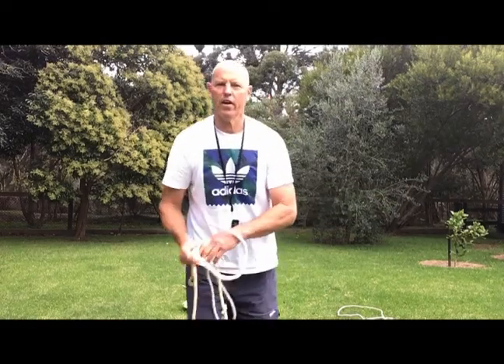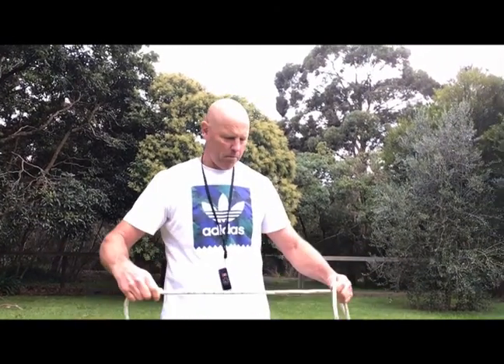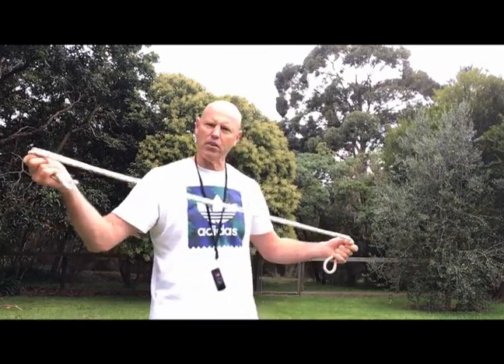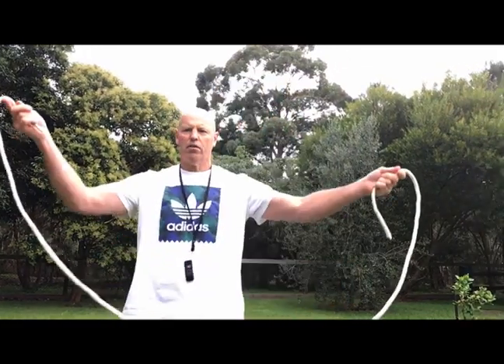Okay preps, ones and twos, we are going to be practicing some jumping and take-offs today. We're all stuck at home — hopefully you've got a big backyard like mine. If you haven't, you might have to go into your driveway or somewhere else that's safe. The first thing I want you to find is a skipping rope. I didn't have one so I just found a piece of rope in my garage. Don't worry if you don't have it because we can go on to some other activities later.